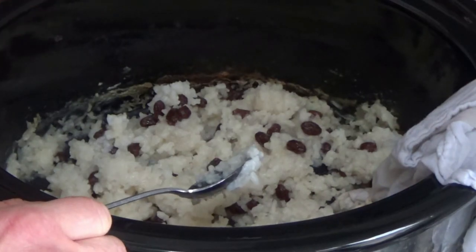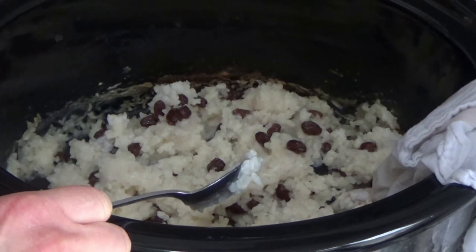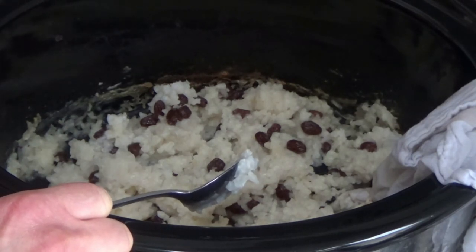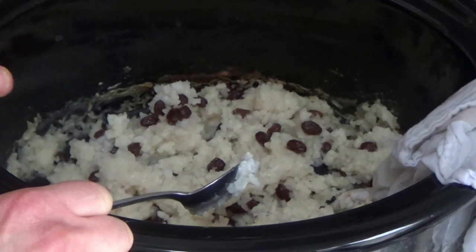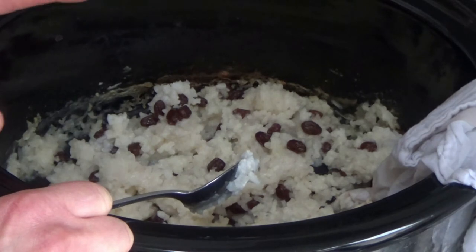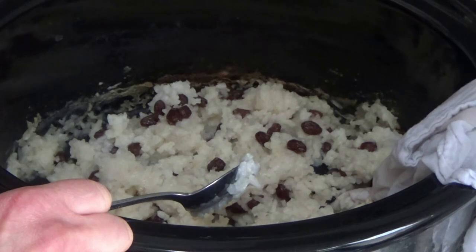This has been cooking nicely in the slow cooker. I said earlier to leave it on high for three to four hours, but I came back after two hours and all the liquid had absorbed and the rice was really soft. So don't leave it on high for three to four hours — on a low heat maybe, but on high definitely just leave it for a couple of hours. Now I'm going to make a sauce for the top of the rice pudding.